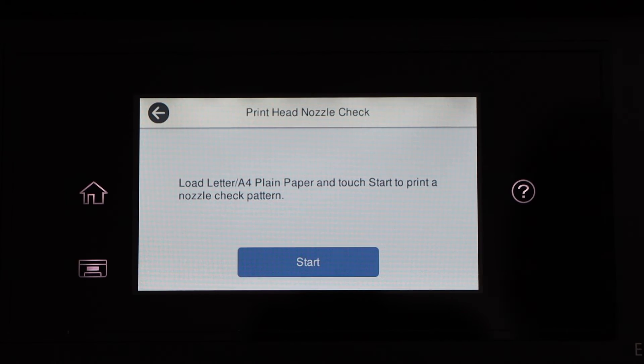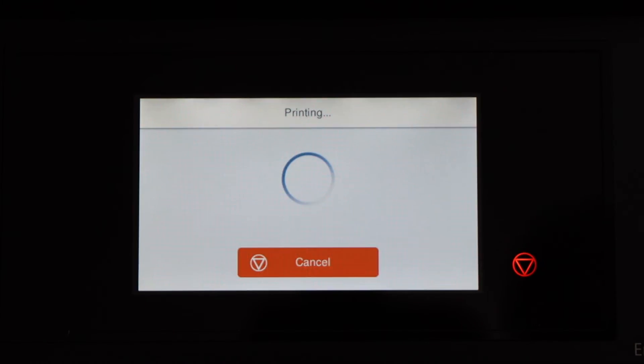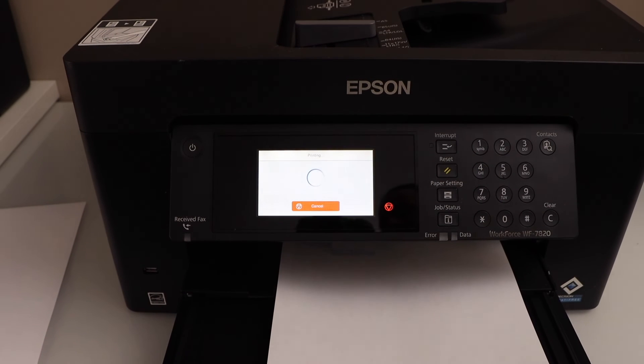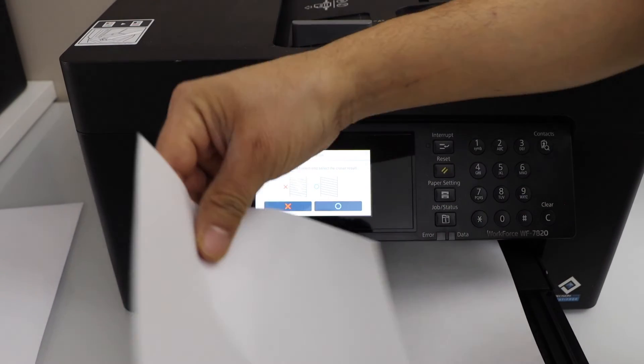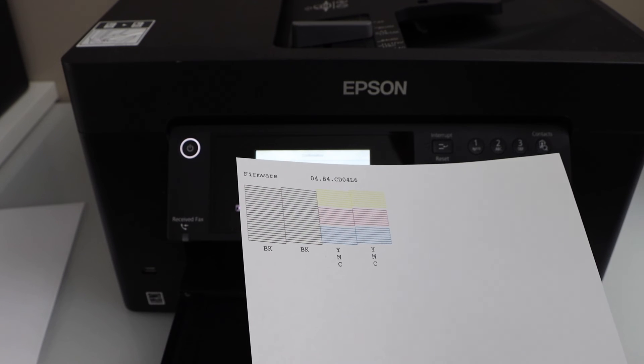Click on the nozzle check and click Start. Let's check the print result. We can see clearly it has printed and there are no missing lines or segments.